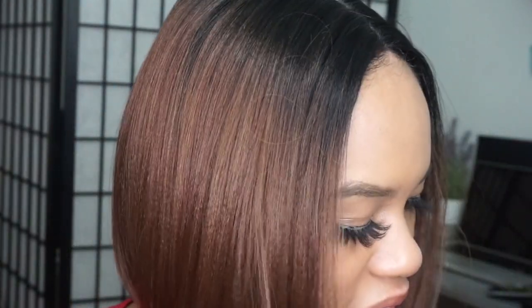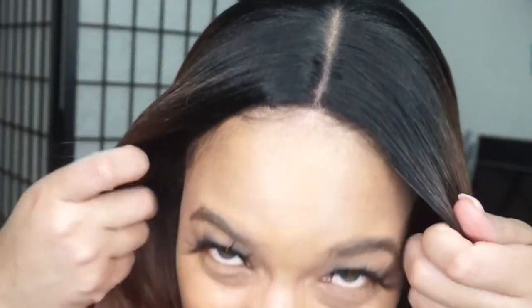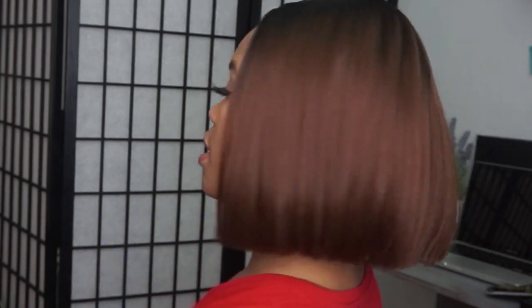This is one wig that I think they could have made a lace part, but I understand why they didn't — lace part wigs don't lay as flat as lace front wigs, and for a middle part unit like this you want it to lay flat. That's why it gives you that natural flow. This bob is definitely a 10-inch bob serving life with no parole, baby!